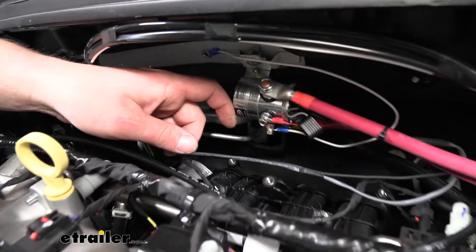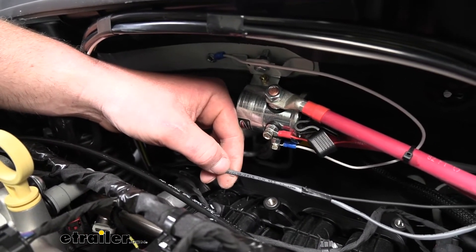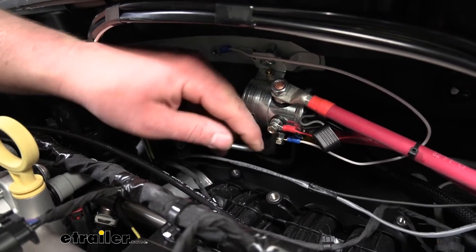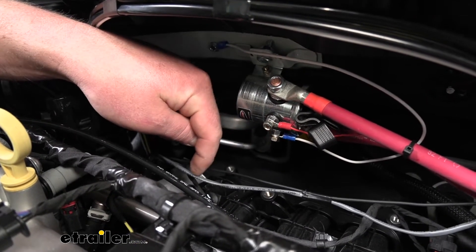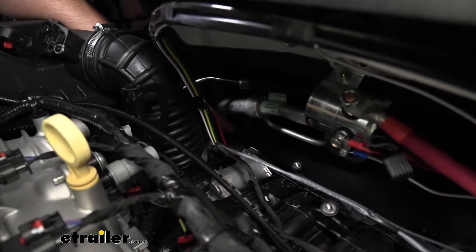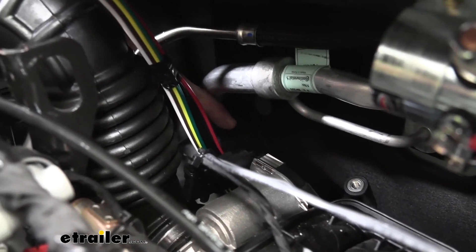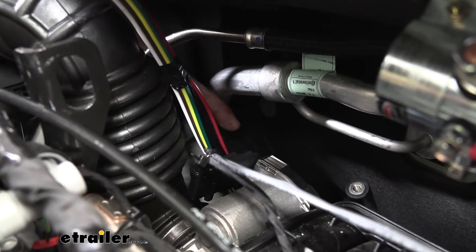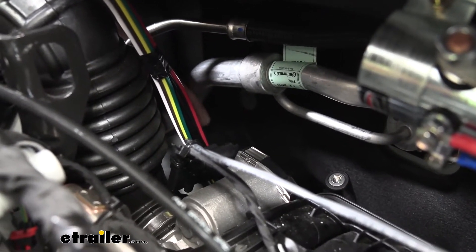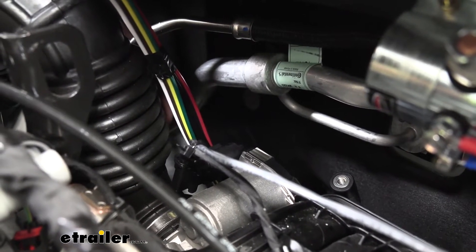Moving back to the solenoid, we have a gray wire that comes off of it that we need to run inside to the switch, so we need to get that into the interior of the vehicle. I just routed it down along through here and it goes through the firewall — I did have to use a drill bit to create an opening in the firewall to run the wire through. It's a little tricky to see out here, but relatively easy to see on the inside, so let's move inside and check it out.